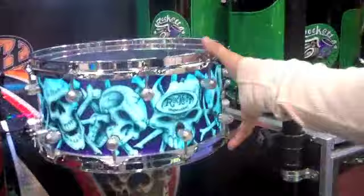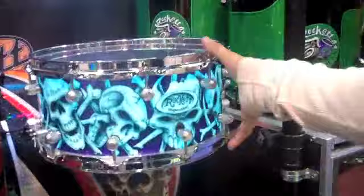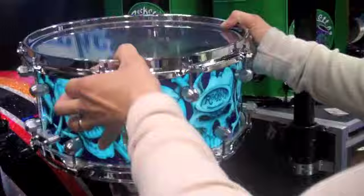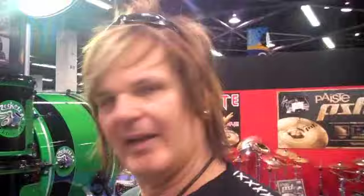This is our wrap that actually lights up. The wrap itself lights — it's got no light bulb inside of it. The entire wrap lights up. You could do an entire kit like that? Absolutely. We could sequence it, put triggers on it, and have each one light up as you hit it.